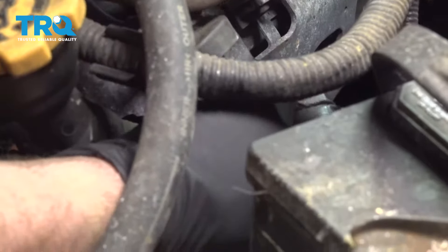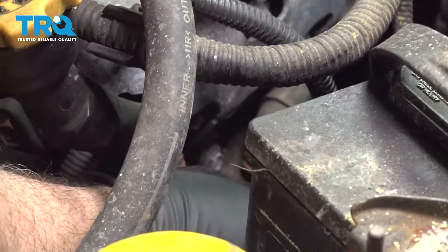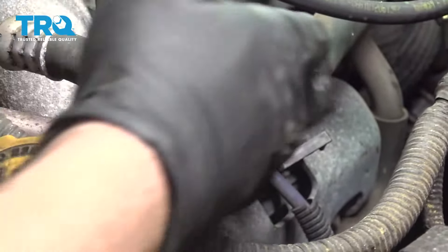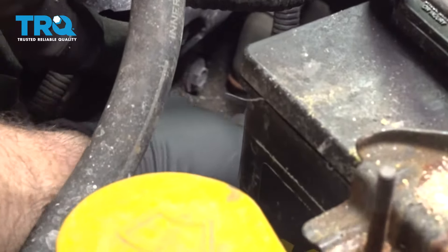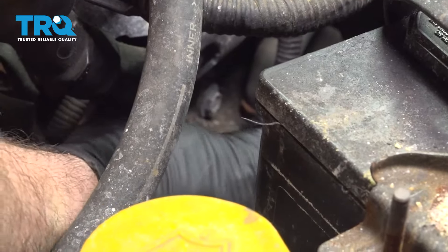Go ahead and feed one of the boots through. Wind that up. I'm going to feed our wire into our loom. Get that into our connectors and we'll go ahead and press our boot down inside. Once that's on, go ahead and repeat for the rearward plug.